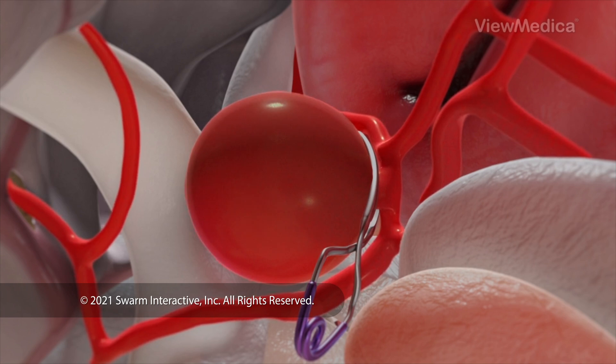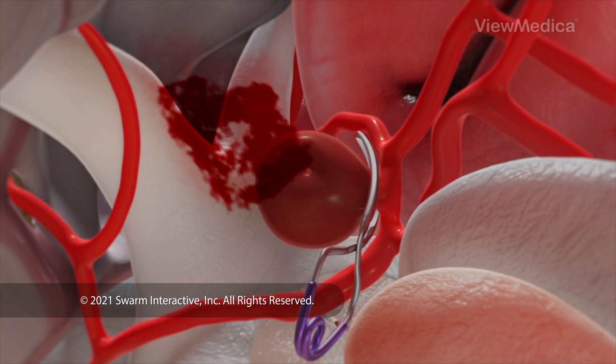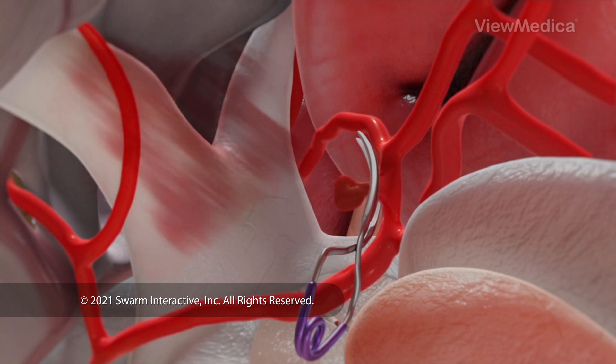Then the bulge is punctured to drain it of any blood. Over time, it will shrink. The clip remains in place permanently.